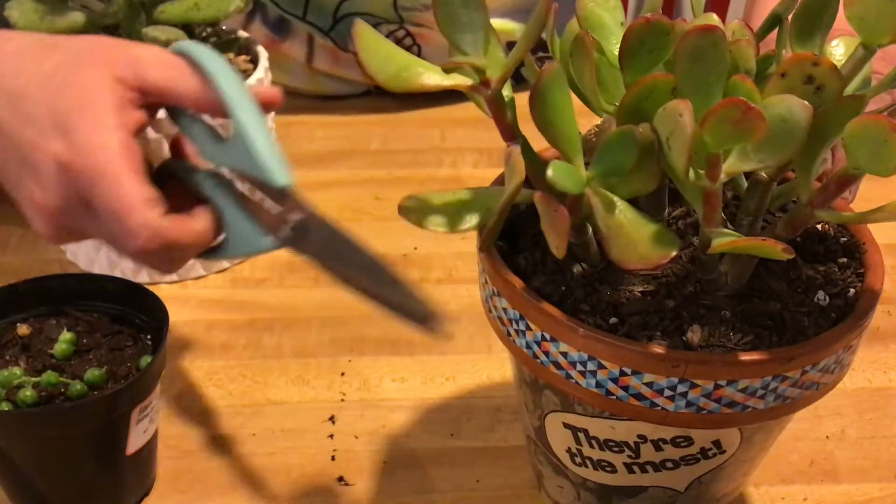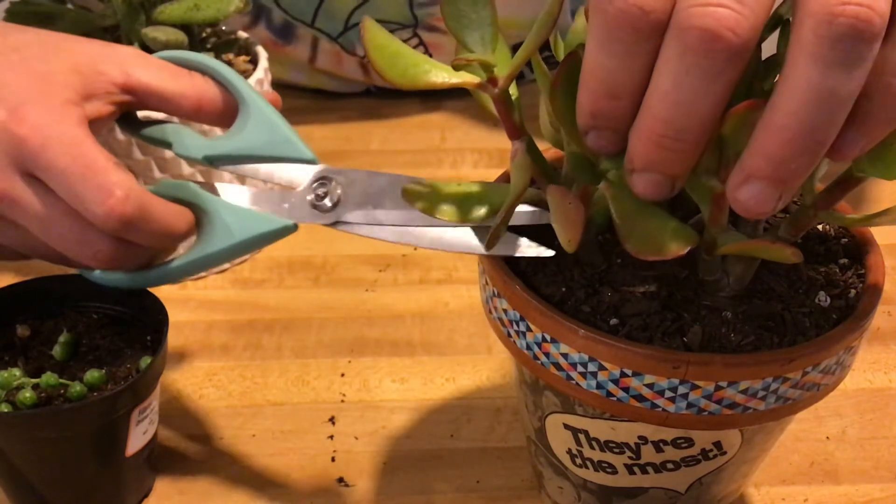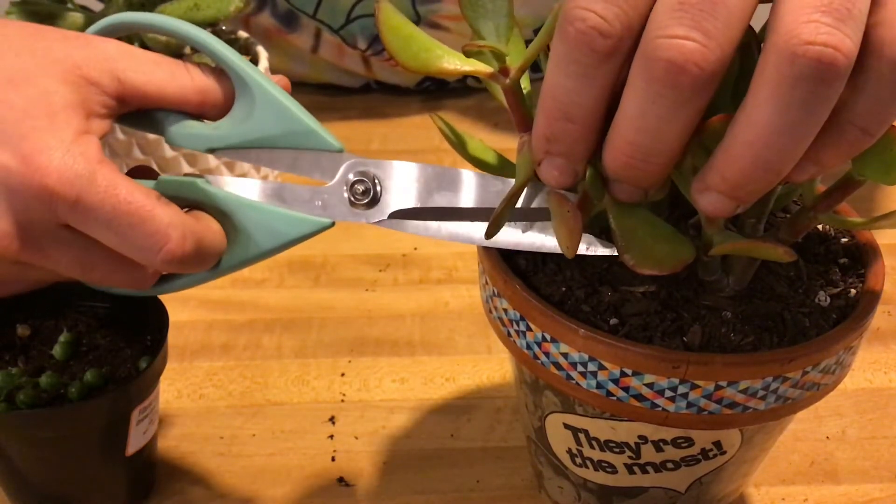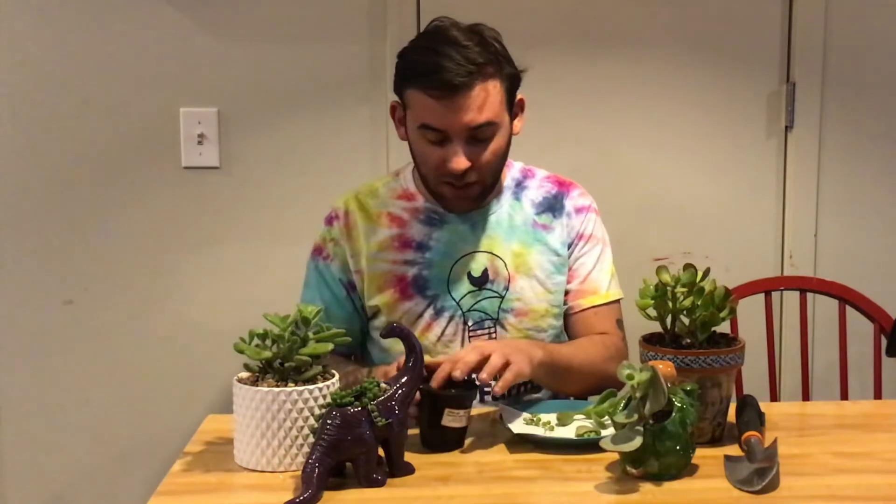On the jade plant, make sure you're not cutting off a prominent stem but an offshoot, so that you're not damaging the plant by taking a part of it to propagate. All of these you're going to callous, and once they've calloused you'll be able to plant them in the dirt.